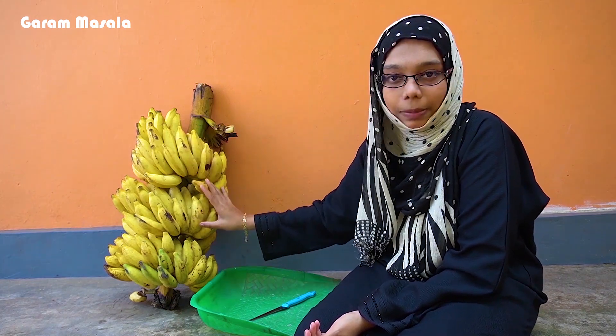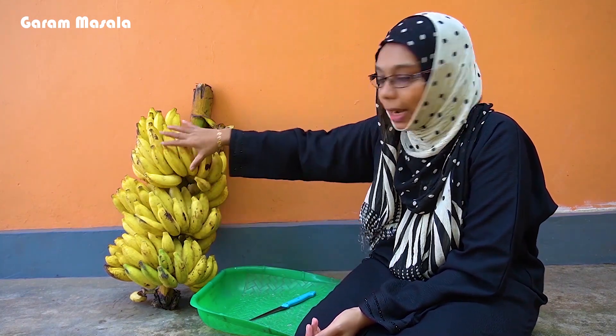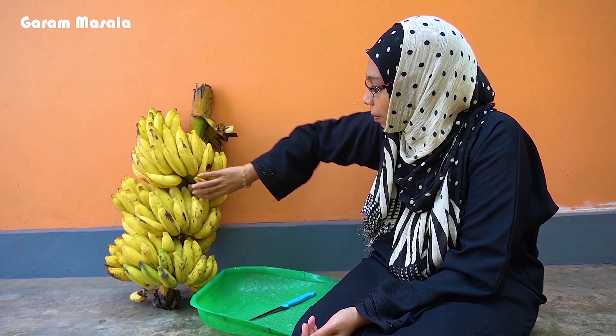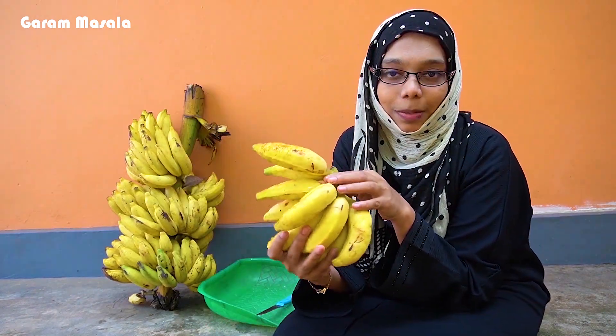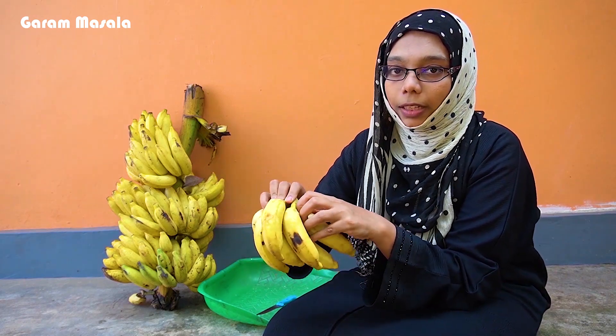I have to put the nut on it. You can cut it with a knife. We have to cut the oreo.